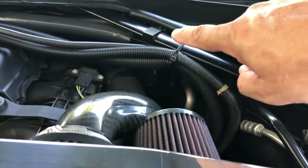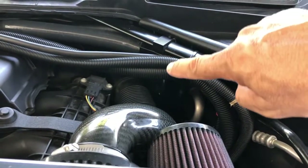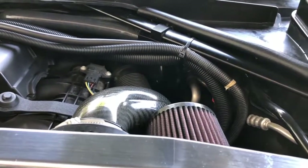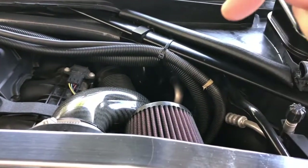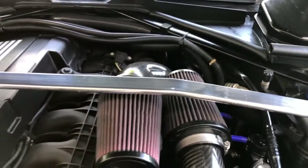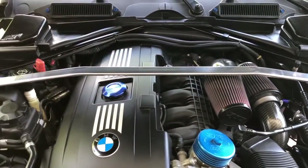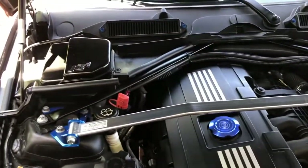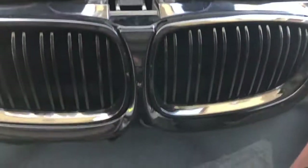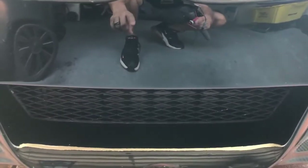Way back here I've got my BMS oil catch can installed, which reduces the amount of vapors that are recirculated into the intake of the engine. I do have VRSF catalyst downpipes — really can't see them from up here. And then down below in front, I have the VRSF five-inch front mounted intercooler.